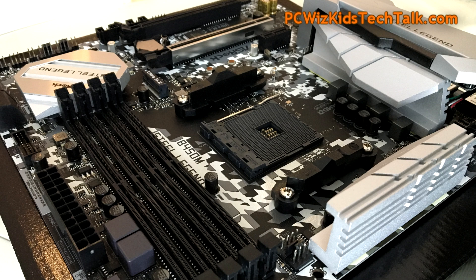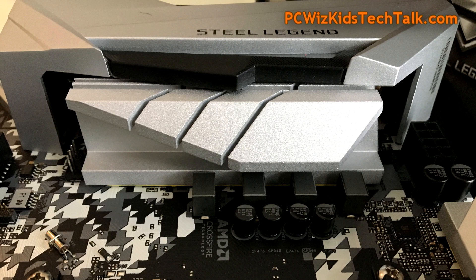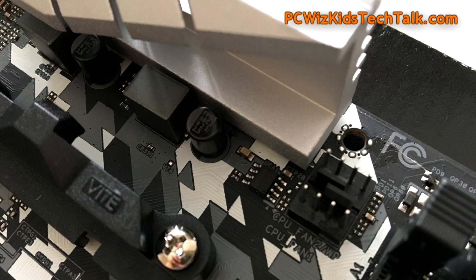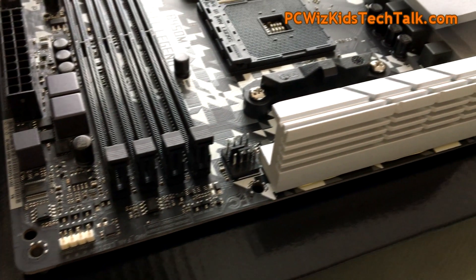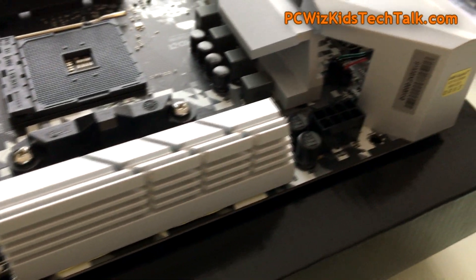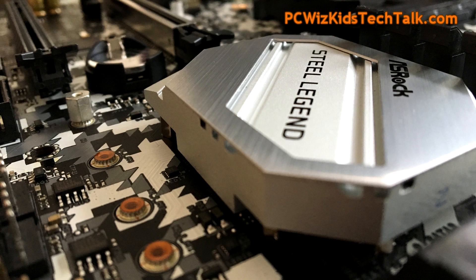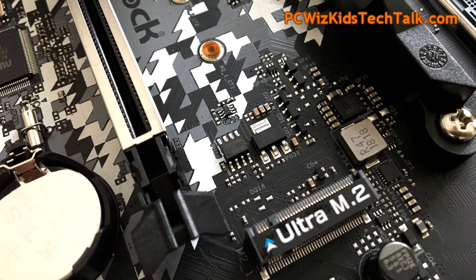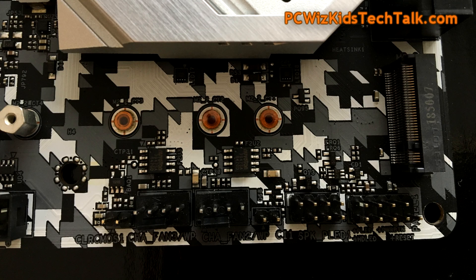The AM4 socket supports not just older generation CPUs but newer ones as well. Quality capacitors and construction are something I always look for in a board, and that's evident here. There are lots of fan connectors and support for water cooling and all-in-one liquid cooling solutions — no problems with insufficient fan headers. The Nichicon Fine Gold capacitors are a nice addition, and there are two M.2 sockets for room to grow.